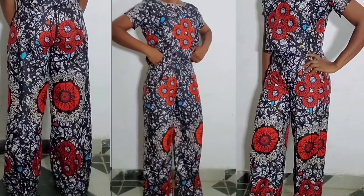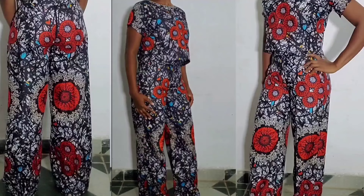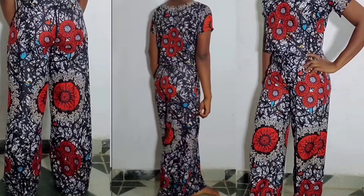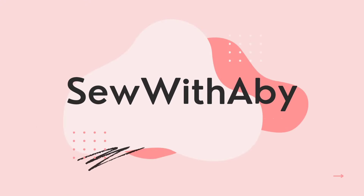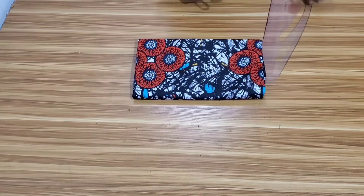Hello guys, welcome to another tutorial on the Sew with Abby channel. In today's video I'll be sharing how to cut and sew this high waist palazzo pants with crop top. If this is what you would like to see, then keep watching. Let's get into the video. I have three yards of African print fabric to achieve this style.